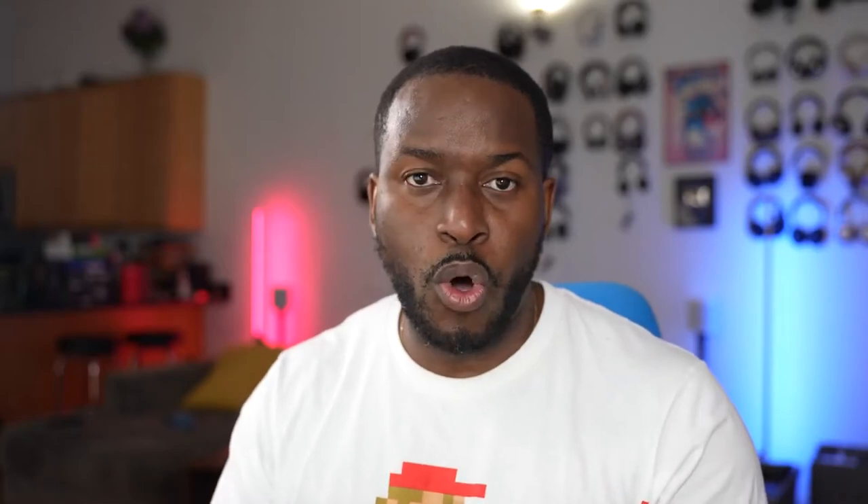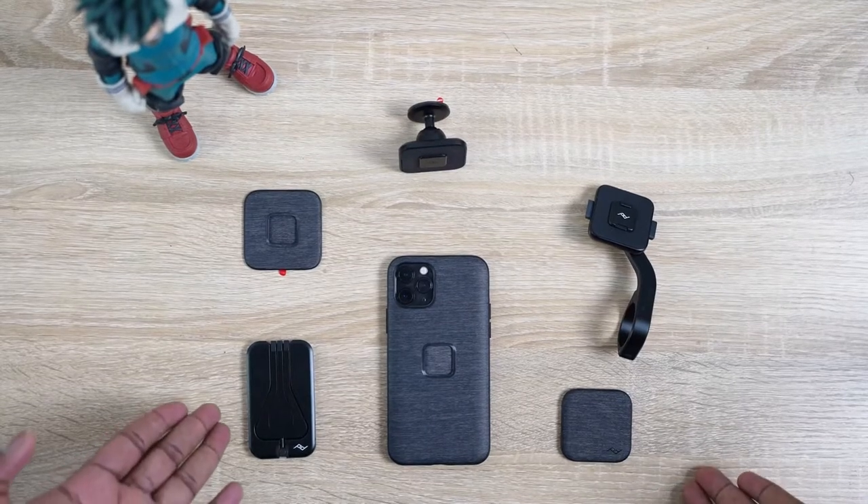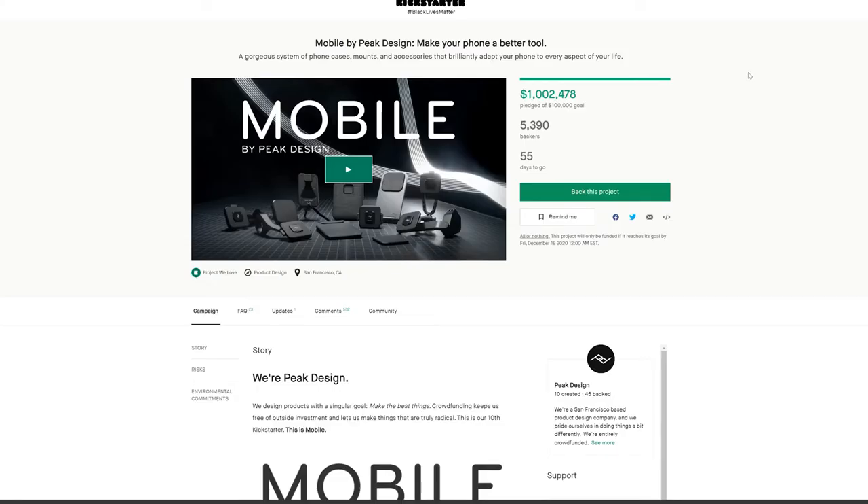Our very next accessory is not just one thing — it's a whole system, and this is from our video sponsor Peak Design. You know them, they make awesome camera bags, but they've released something great for your iPhone called Mobile by Peak Design.